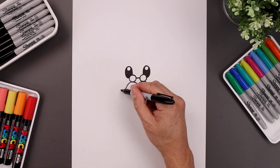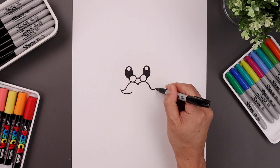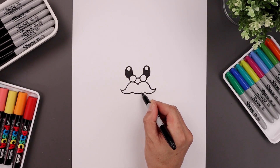Now I'll draw on the bottom of the mustache. Starting back on the left, come down, and then bend that in. Let's draw one more curve in the center, going down and then up.